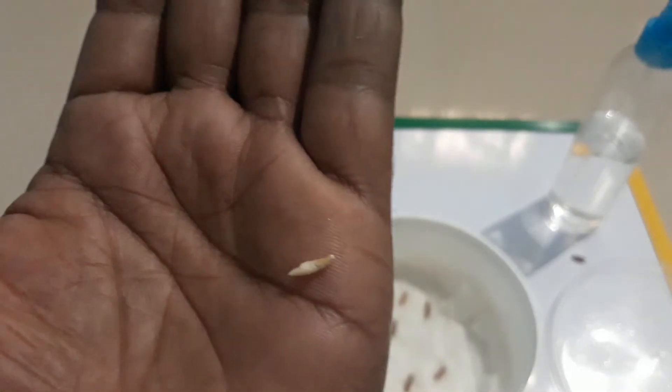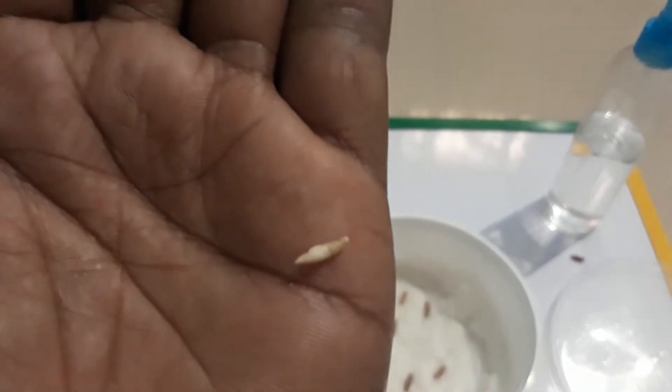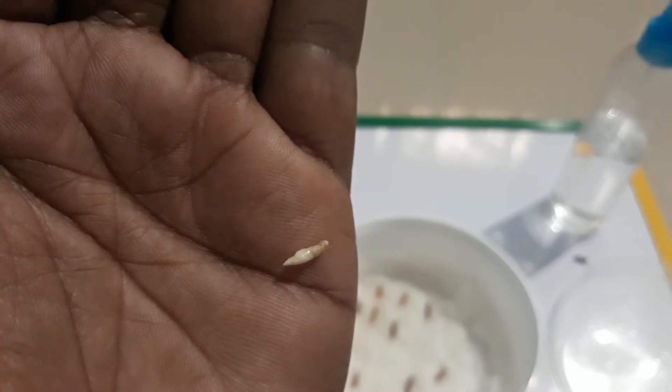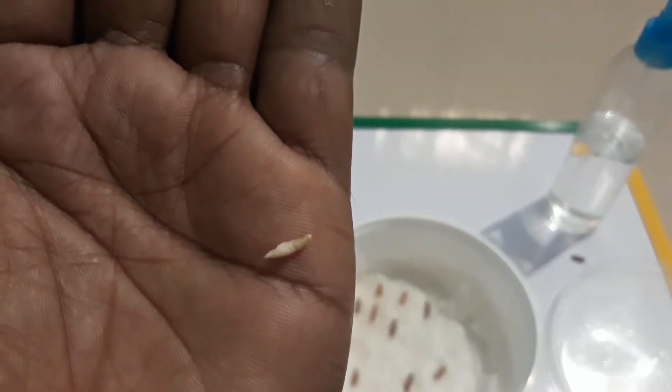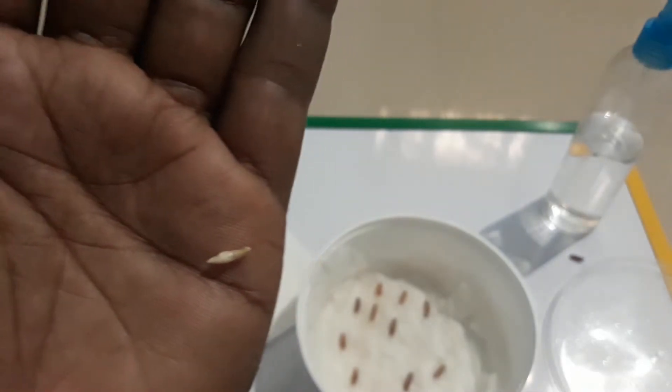Here you can see an example of a bad seed. Once after removing the husk, as you can see, there are brown spots and some deformation on these seeds — better to disregard these. Don't sow them, just discard these.